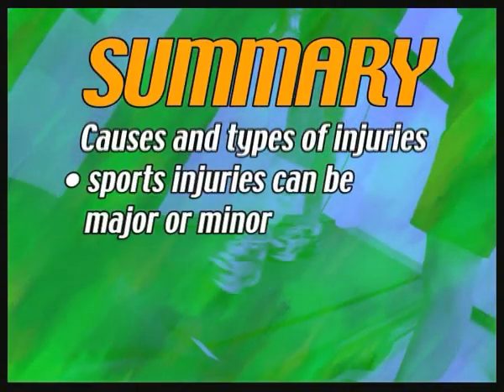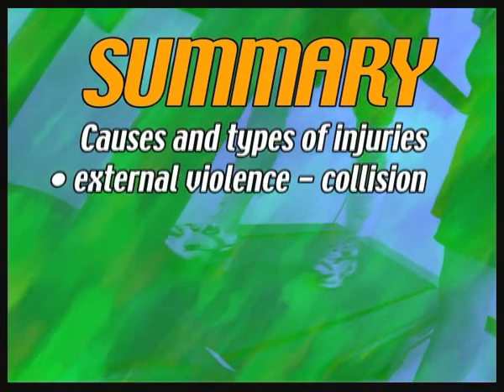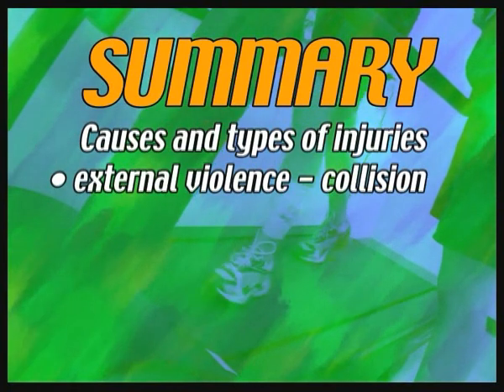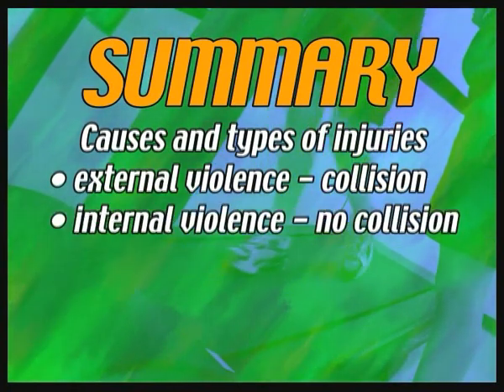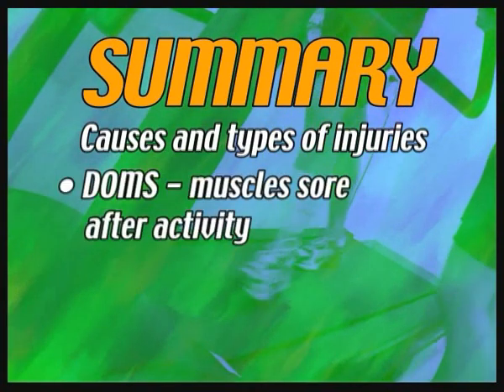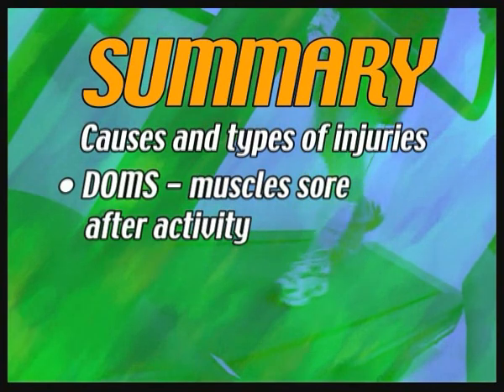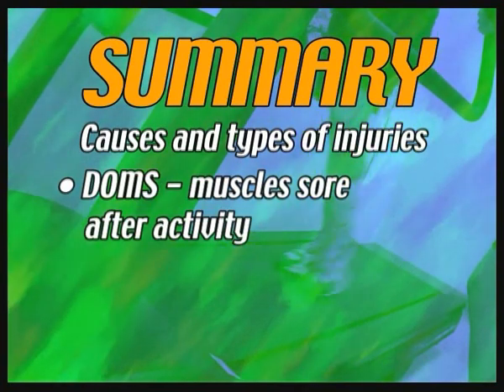Sports injuries can be major or minor. Injuries can be caused by external violence where a collision takes place, or by internal violence where no collision takes place. Delayed onset muscle soreness is where the muscles experience soreness a day or two after the activity rather than during it.